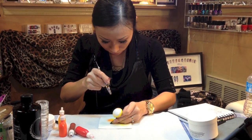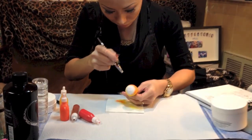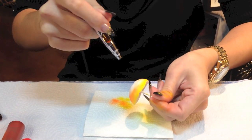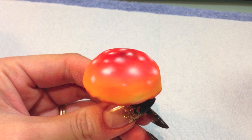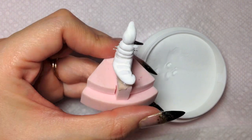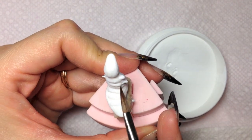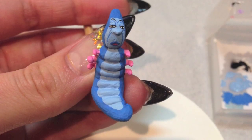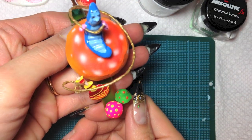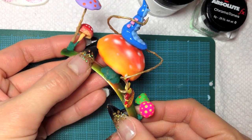Sculpt the big mushroom out of acrylics and spray with an airbrush. Sculpt the caterpillar out of acrylics and wires. Put old decoration on the nail tip with glue and acrylic mixture. This is one of my favorite pieces.